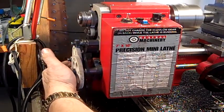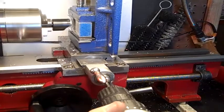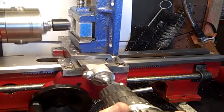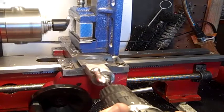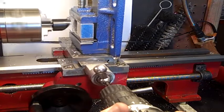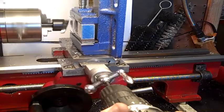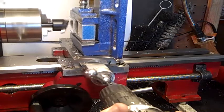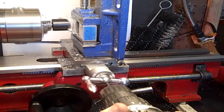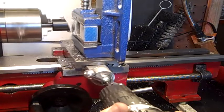I'm going to give it less than a thousandth right there — that's going to be my finish cut. You can see she's giving a little finish cut there, very little. But this works for facing small stuff.